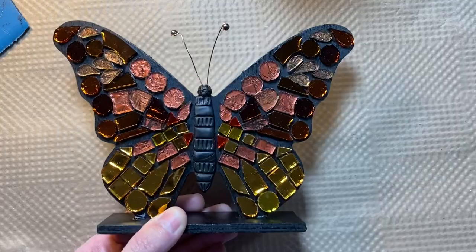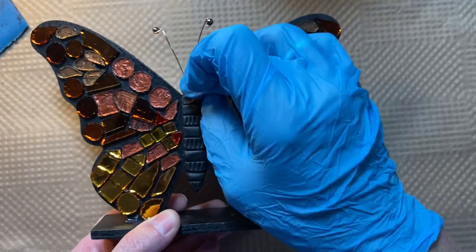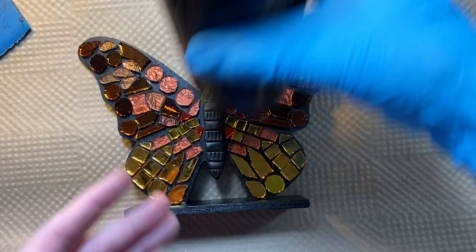The wire I embedded into the head before it had cured up, while it was still wet. So now today I'm ready to grout. I've already mixed my sanded black grout with water and let it slake. So just going to get after it.